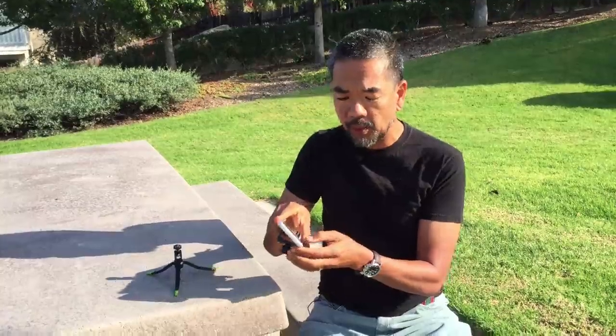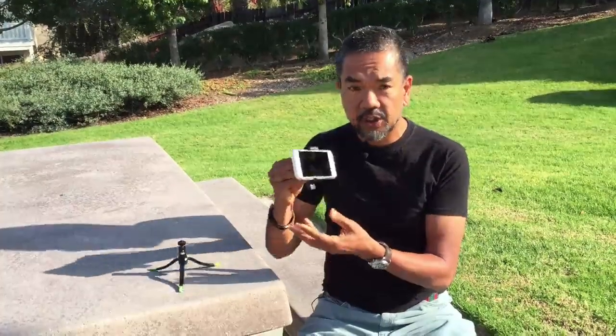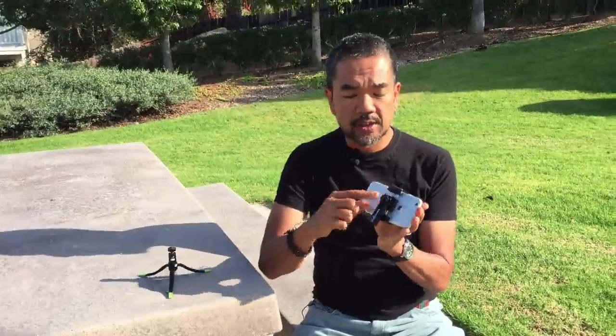Basically the way it works is you take your smartphone, put it on one side, then pull out the other side and it will hold it nice and secure. You can also adjust it so you can turn it horizontally or vertically if you want to shoot in different ways. The bottom is really important — this little area will attach to any kind of tripod so you can hold it up to take pictures.